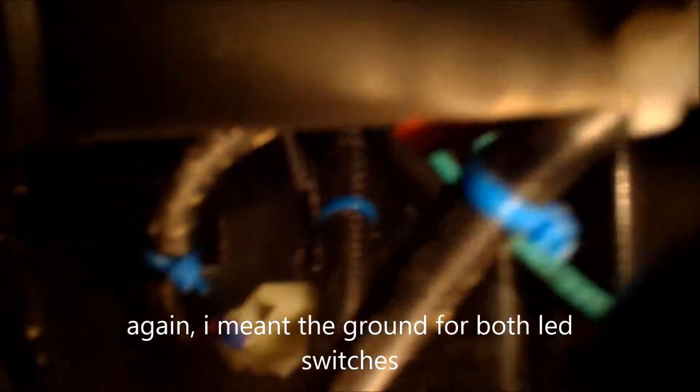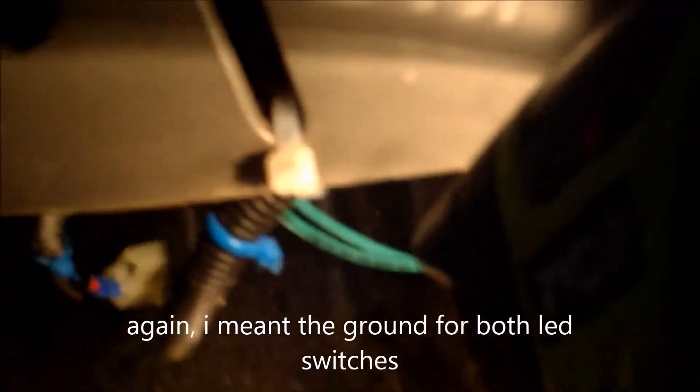The ground for the switches I put right on the floor, since the whole tractor is grounded out — I just run the ground wire to wherever is easy enough. And that's it — it works pretty well. LEDs are the greatest thing you can put on a tractor if you use it at all at night. It's not that bad to install — it probably took me about four to six hours to get it all wired up.